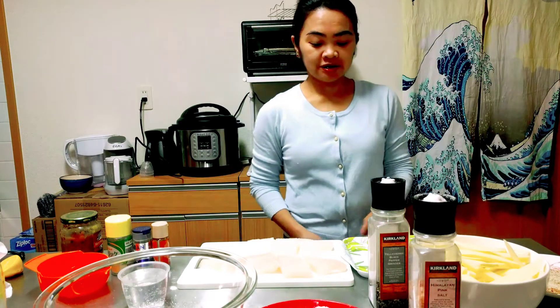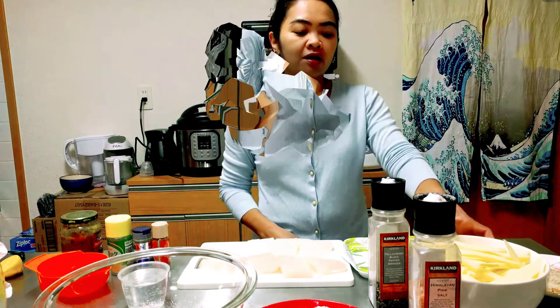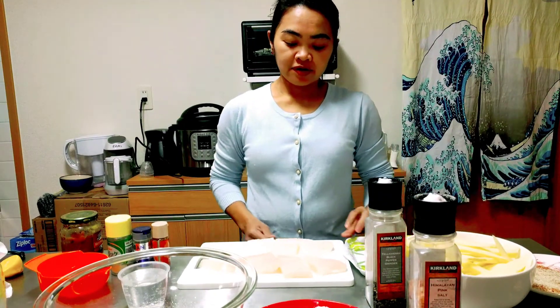Hello everyone, welcome to Lily Grace food channel. Today I want to show you how to make fish and chips with tartar sauce. These are the ingredients: three pieces of potato and this is a pangashi fish.